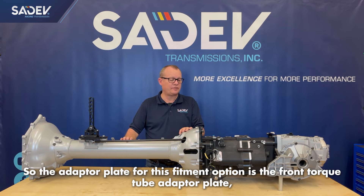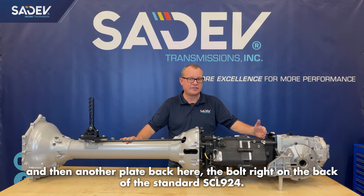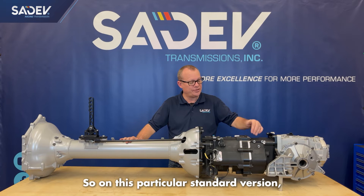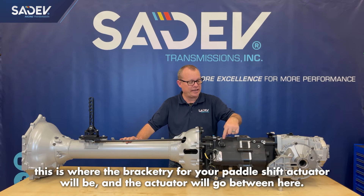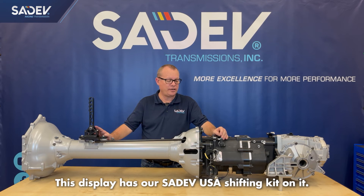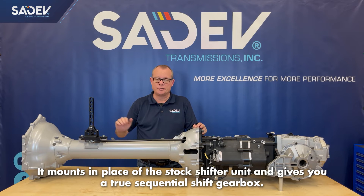The adapter plates for this fitment option include the front torque tube adapter plate and another plate that bolts right on the back of the standard SCL924. This particular one is for the C6 Corvette, and we also have one for the C5 Corvette. Both of our SCL924s are paddle shift capable, and on this standard version this is where the bracketry for your paddle shift actuator would be. This display has our Sedev USA shifting kit on it, which mounts in place of the stock shifter unit and gives you a true sequential shift gearbox.